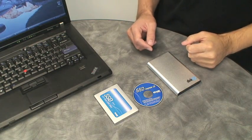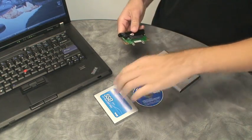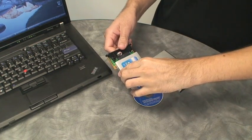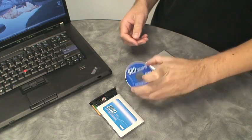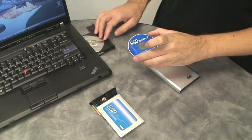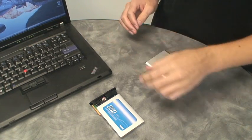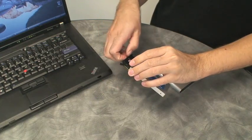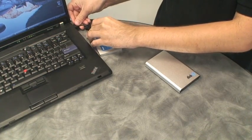The first step is to connect the SSD to the PCB board of the enclosure. Next, take the supplied SSD upgrade CD and insert it into the CD-ROM drive. Then take the USB cable connected to the PCB board and insert it into an available USB port.